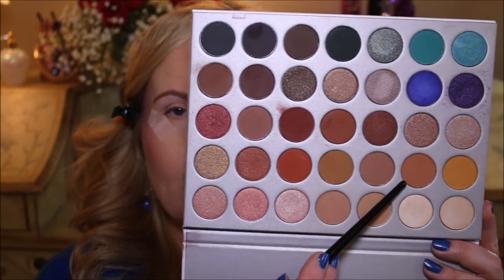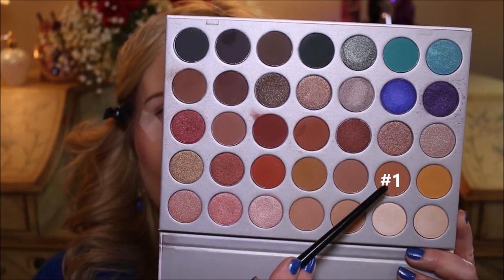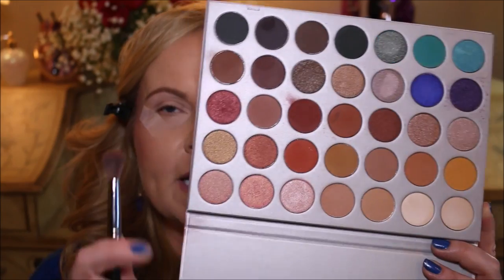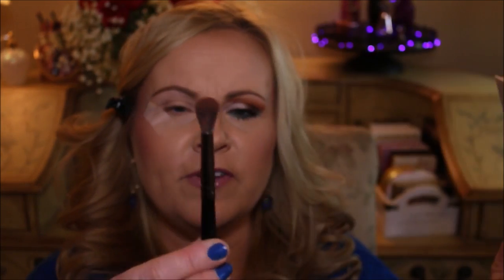Go ahead and prime your eyelids with whatever primer you have — you can use whatever you like best. Here is our Jaclyn Hill palette. We're going to start with this color right here — that's color number one, that's going to be our transition color — and we're just going to use a very very fluffy brush.